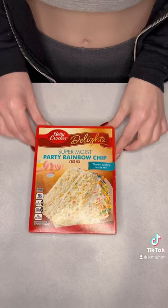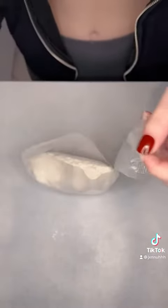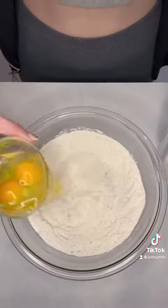Obviously you're gonna need Fruity Pebbles, but you're also gonna need Funfetti cake mix. Ideally get the one that has the pudding in it already. If you get the one in the blue box that doesn't, you're just gonna add a box of vanilla Jello pudding. To this you're gonna add a teaspoon of baking powder and mix that till it's mixed.